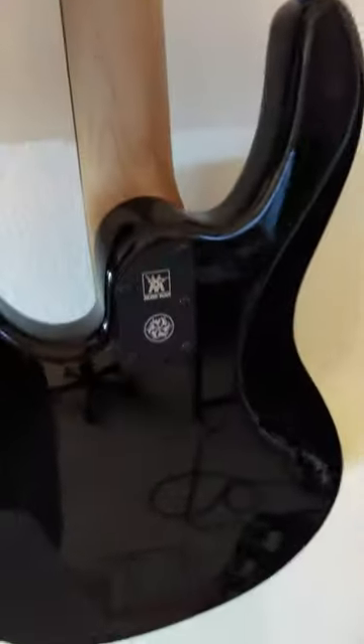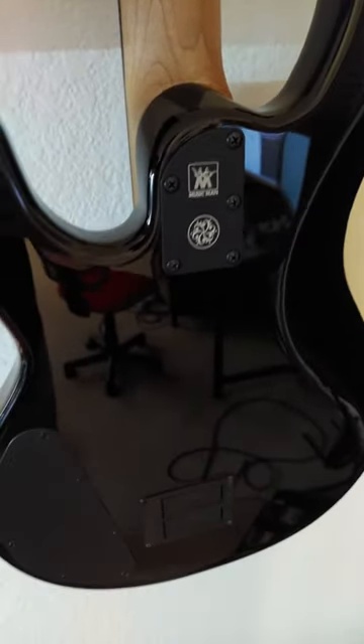Up on top, the headstock has tuning pegs which are also chromed out black. Let me flip it around — even the nut on this thing is black, which is cool. On the back you have the Music Man logo, and it's an 18-volt preamp, so there are two 9-volt batteries in this bad boy.